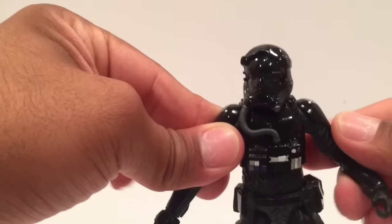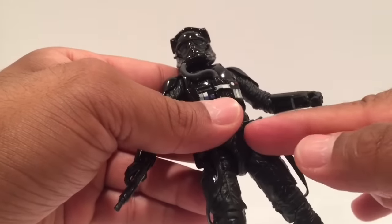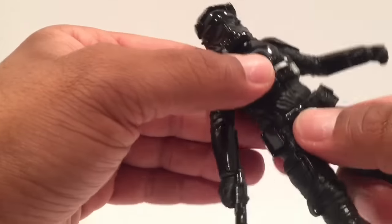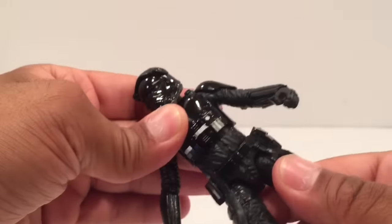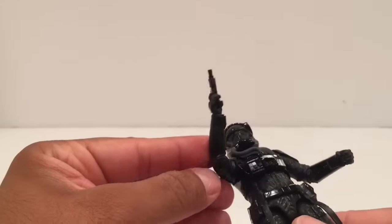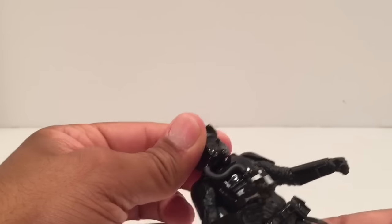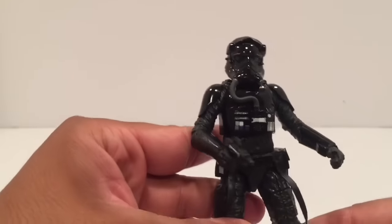There's not much motion lifting the arms — the legs are a little stiff — but you still have articulation up in the crotch and thigh, double knees, and ankles. You still have a slight ab crunch, though you can't really twist much else. You've got elbow and wrist articulation, and the head is pretty much limited. There's a hose that comes down as well.